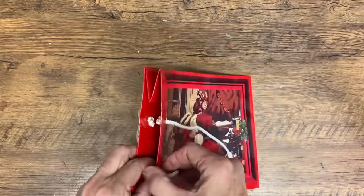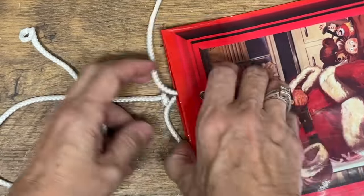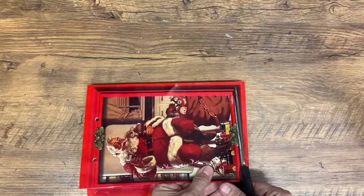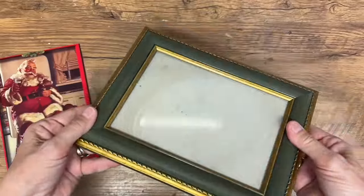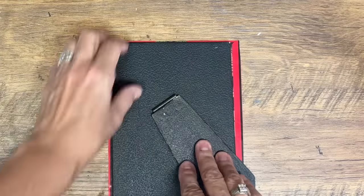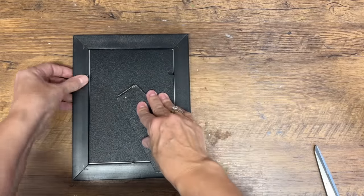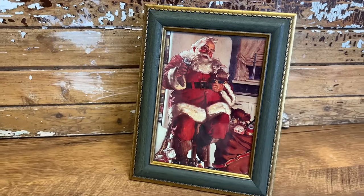This is a super simple way to upcycle those gift bags: if you've got a picture on a bag that you really love, deconstruct the bag, cut out that picture, put it in a frame, and it's a beautiful way to make new Christmas decor from a gift bag you've saved. I hope you found some inspiration here for Christmas bags you can turn into decor. Thanks for watching, have a great day, and let me know down in the comments which one was your favorite.